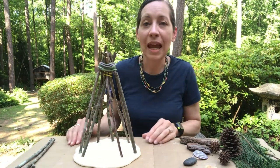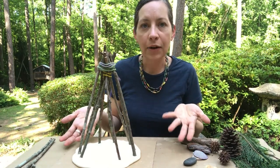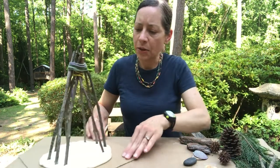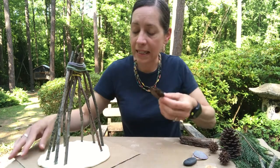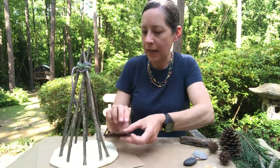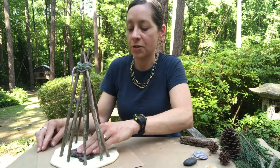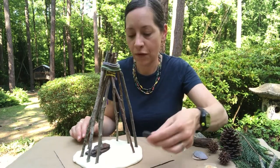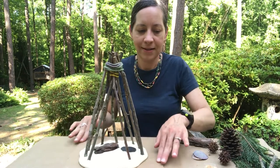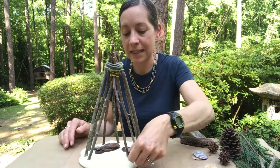Now you've got your basic structure and you can decide how you're going to decorate it — what needs to go inside your nature house? Maybe I want somewhere for someone to sit, so I'll use my piece of tree bark and push it in here, just pushing it down into the clay. Maybe I want a rock for a chair, or maybe my acorn cap can be a little bowl for someone to eat a snack out of.